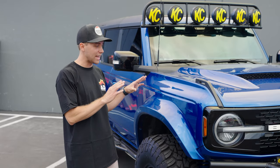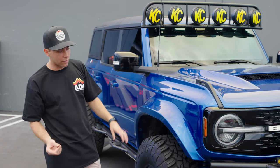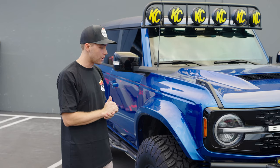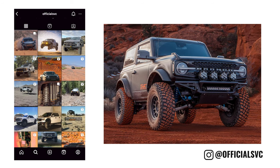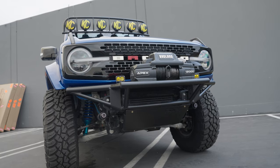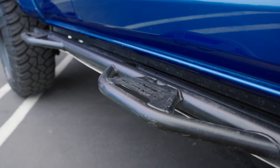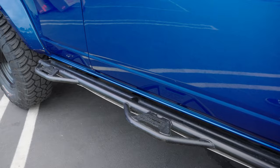Now let's focus on what other parts he's running on the build. The runner-up for the most parts on the truck is definitely SVC Off-Road. Jarrett, the owner, and Jeff are the coolest guys around — check out their brand, they build some killer products: bumpers, upper control arms, full long travel packages. They specialize heavily in the Raptor market and are doing quite a bit for the Bronco market as well. He's got the front bumper from SVC right here, upper control arms, and also these sidesteps. They are bulletproof — AJ has put this thing through its paces with those sidesteps, and they don't skip a beat. They build the strongest products out there.